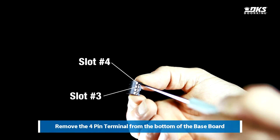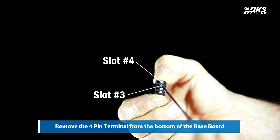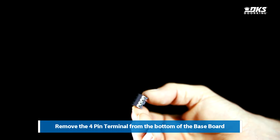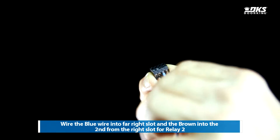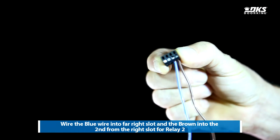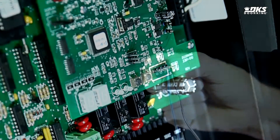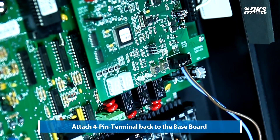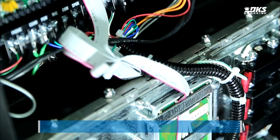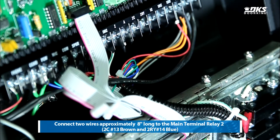Remove the 4-pin terminal from the bottom of the baseboard. Wire the blue and brown wires as shown. Attach the 4-pin terminal back to the baseboard. Connect the two wires to the main terminal relay 2.